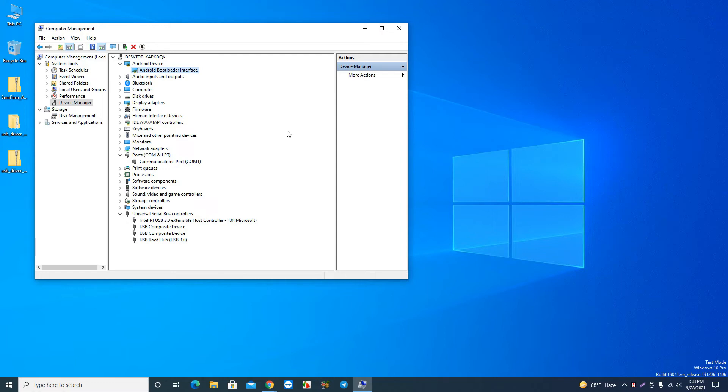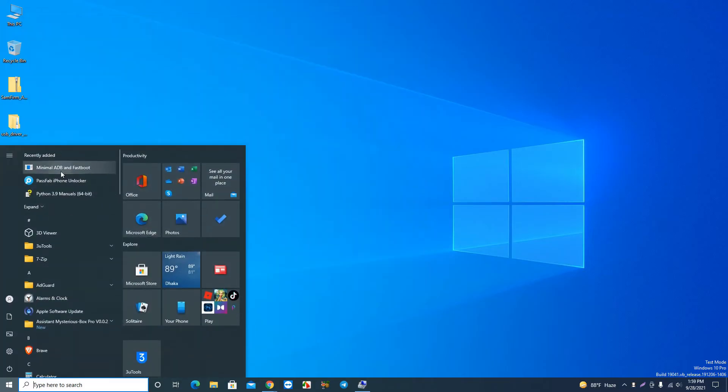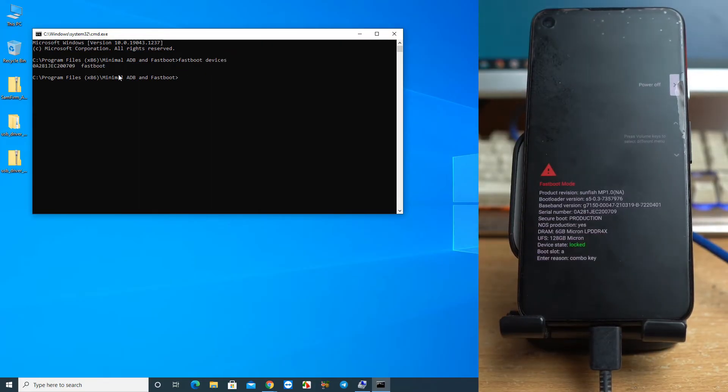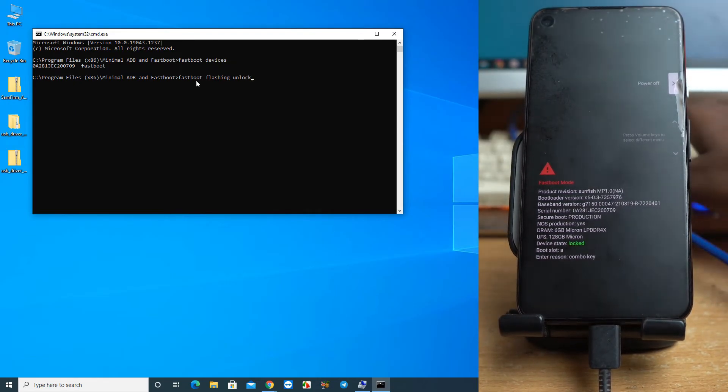Now open the Minimal ADB and Fastboot tool. To check whether your device is connected, type the command 'fastboot devices'. Our device is successfully connected. Now type 'fastboot flashing unlock' and press Enter.